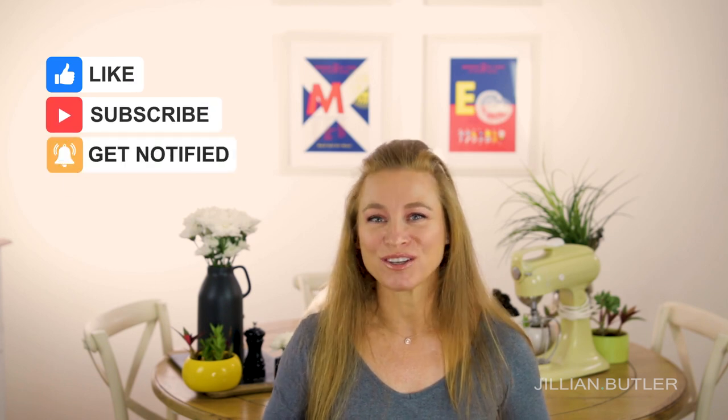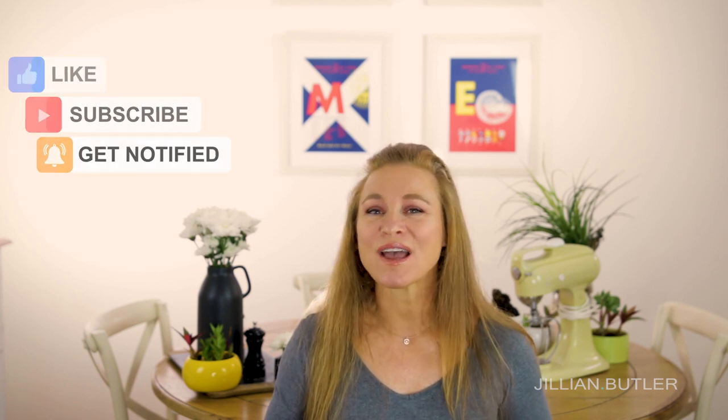There you have it folks — my ever-popular recipe for gluten-free chocolate pear tart. I really hope you liked watching it and learned something new. Please click the thumbs up icon, subscribe to my channel, and turn on your notifications. If you have any questions write them in the comments below and I'll answer them as quickly as I can. Until next time, tell the people closest to you that you love them — bye!